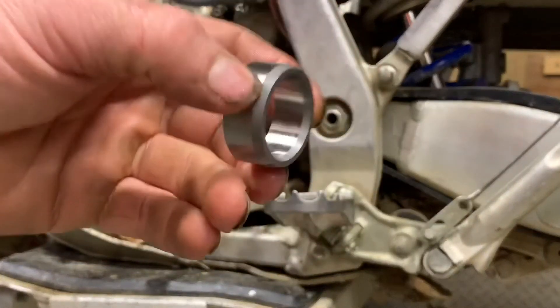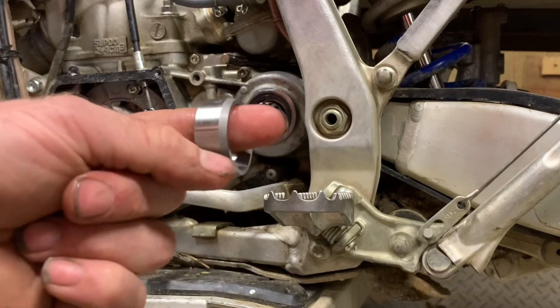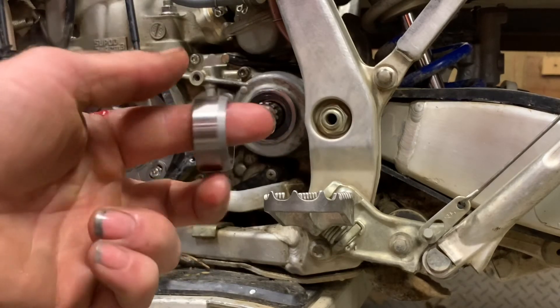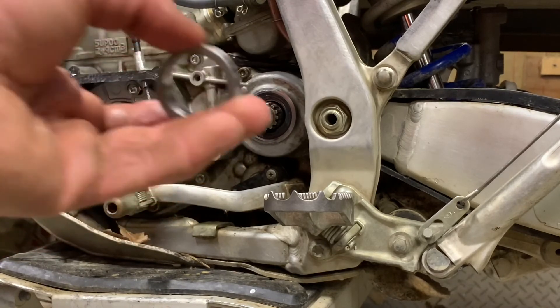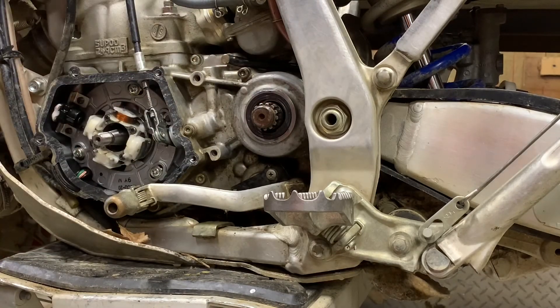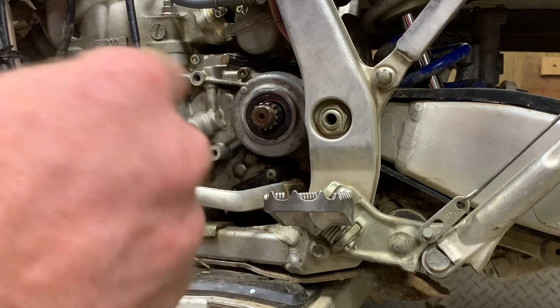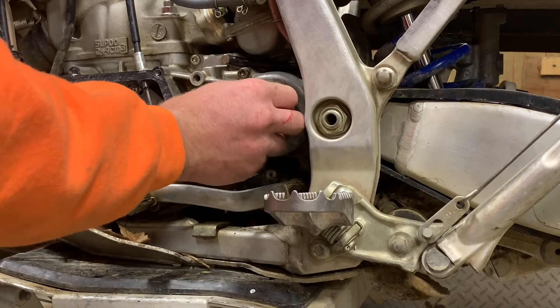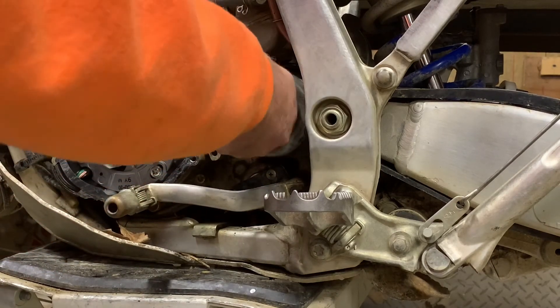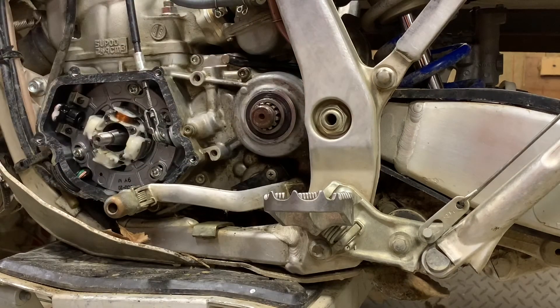Now put your collar on. On these YZ collars, you can see how this end is tapered — the tapered end goes towards the bike. So like everything else, put some light grease on it and it should slip right inside. There we go. And that's how you replace a countershaft seal on a YZ250.